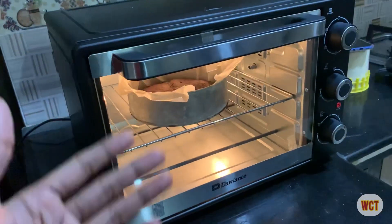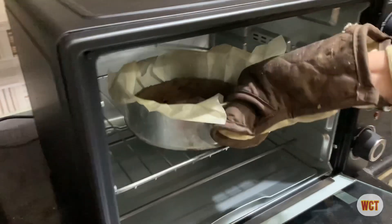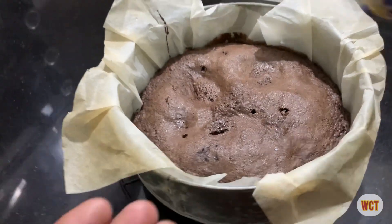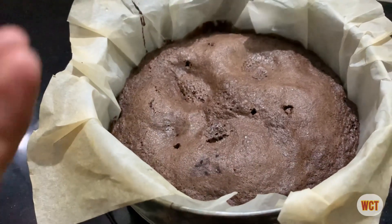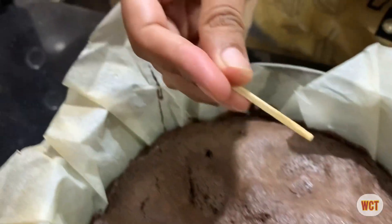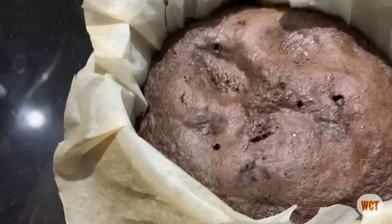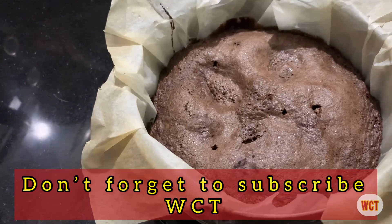Our brownies are ready. Look at them — MashaAllah, they look amazing! This is almost cooked. To check if the brownie is done, use a toothpick: insert it into the center, and if it comes out completely clean, your brownie or cake is ready. Our brownie cake is ready! Please try this recipe and let us know in the comment section how it turned out. We'll see you in the next video.